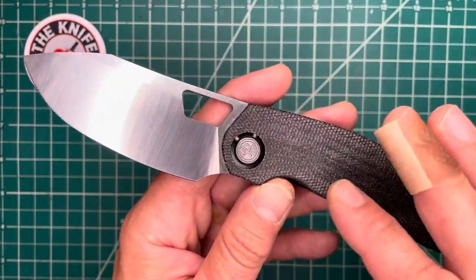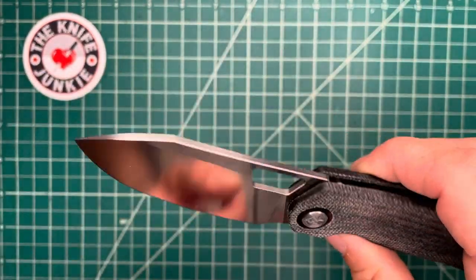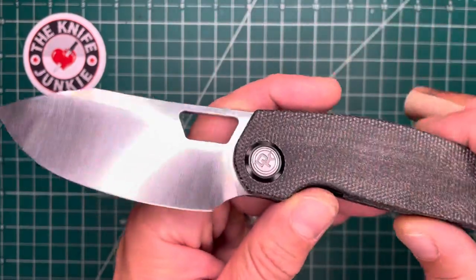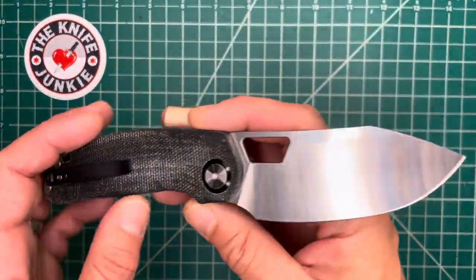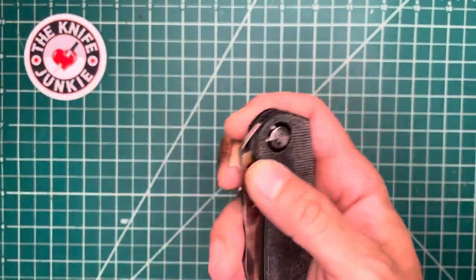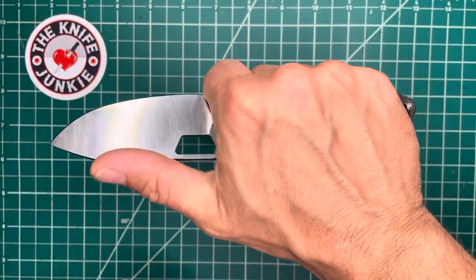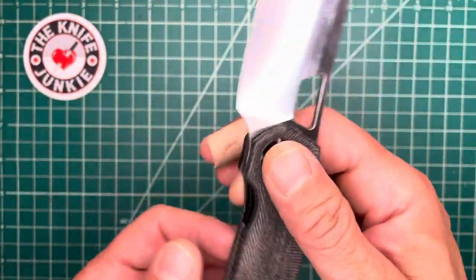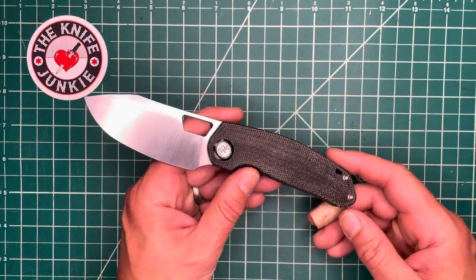It is meant to be sort of the opposite of what the Stout was. The Stout is a very stout titanium bolster lock with micarta handle scales and a very robust sheep's foot blade in a premium package. This knife's aim was to make a really excellent work knife that could slice all day long, be ergonomic and comfortable, but also stylish and cool at a much lower price point — right around $100. The Stout was a $270-$300 knife on pre-order. The aim is to draw upon their common design desires but put it at a much lower price point in a working knife.